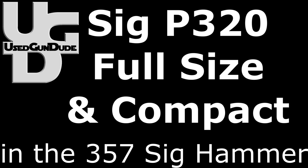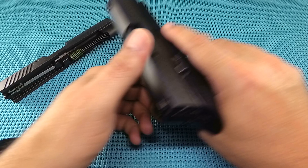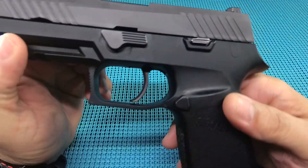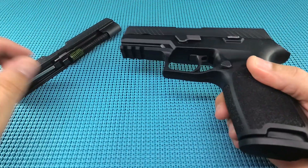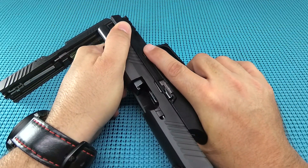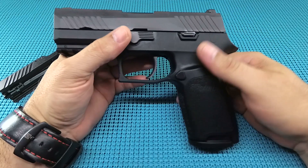Coming at you with the SIG P320 compact and full size — that's right, you get a two-for-one range review of this .357 Sig hot rod.